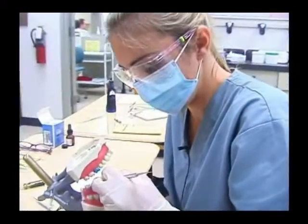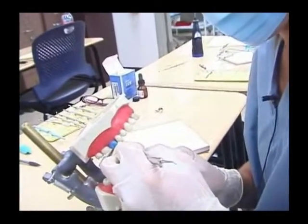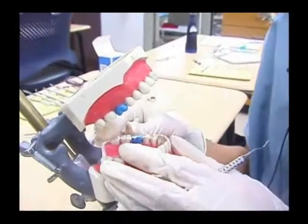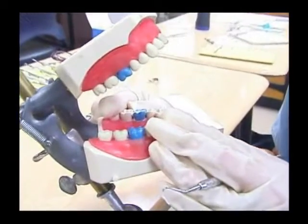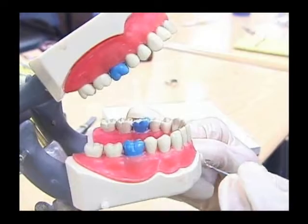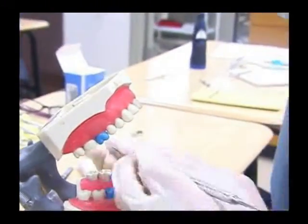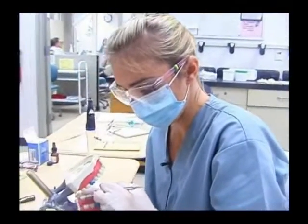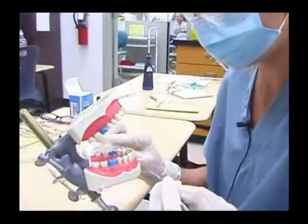So what we're doing is we are taking the cavity prep, which the doctor has already prepped, and basically filling it. We want to have closed contacts, which means contact with the teeth, and then we want to make sure that we're not over the occlusal surface of the tooth, and that our margins are sealed on top.